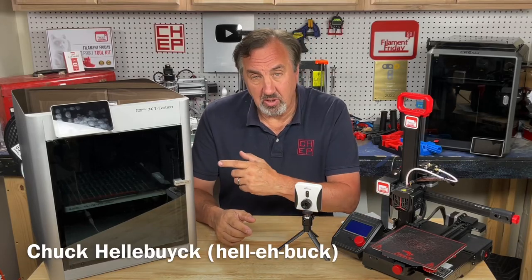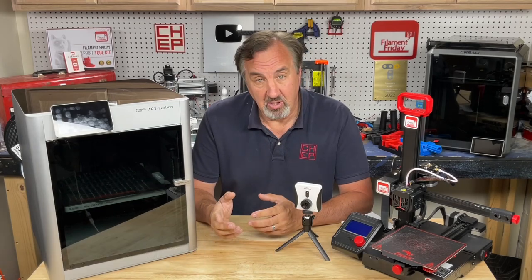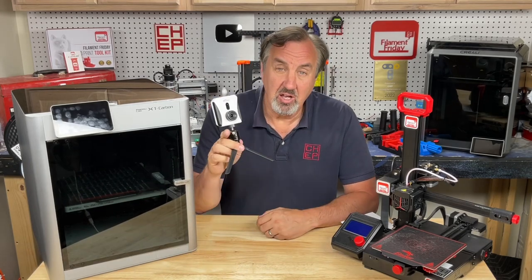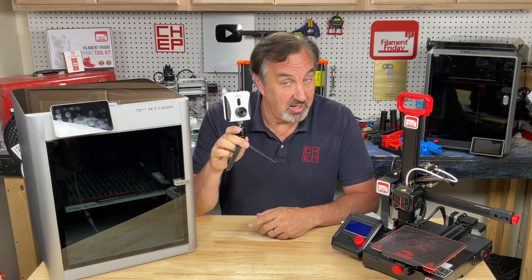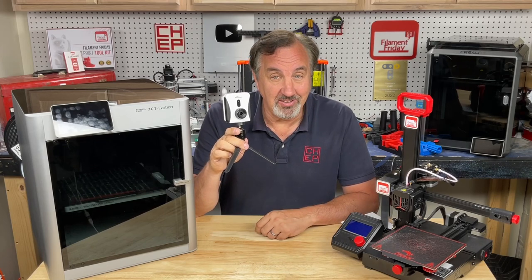If you have a more expensive printer like the X1, it comes with a built-in camera so you can monitor and control it from an app. But what if you have a low-cost printer like the Ender 2 Pro? That's where the Minion Beagle Camera version 2 comes in. You can monitor it, control it, and even do time lapses on a low-cost printer. I'll explain it all on today's Filament Friday.